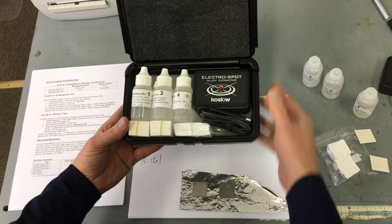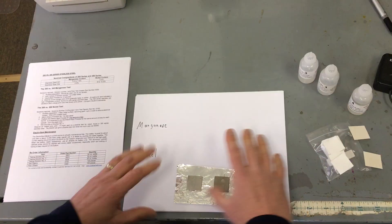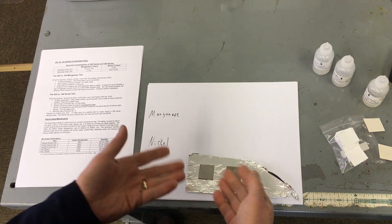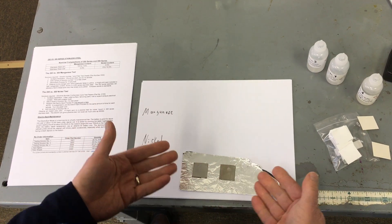Stainless steel 200 series and the 300 series, and I'll do a quick demonstration. I like to lay it out on a sheet of paper, and here's two metals. We'll make believe one of them is a 200 series and one is a 300 series, but you want to find out which one is which.